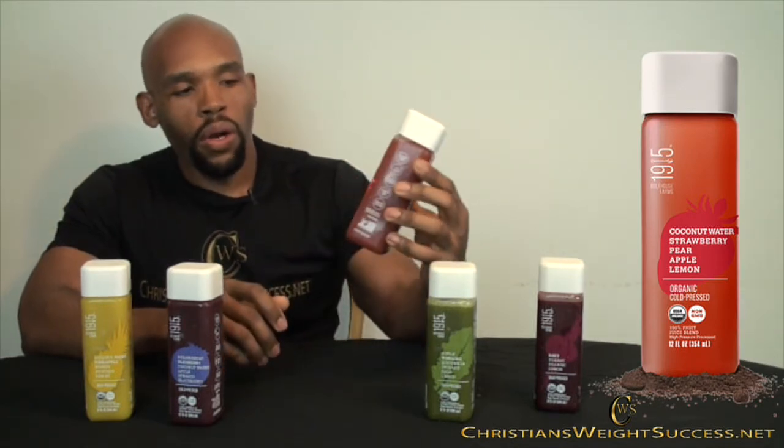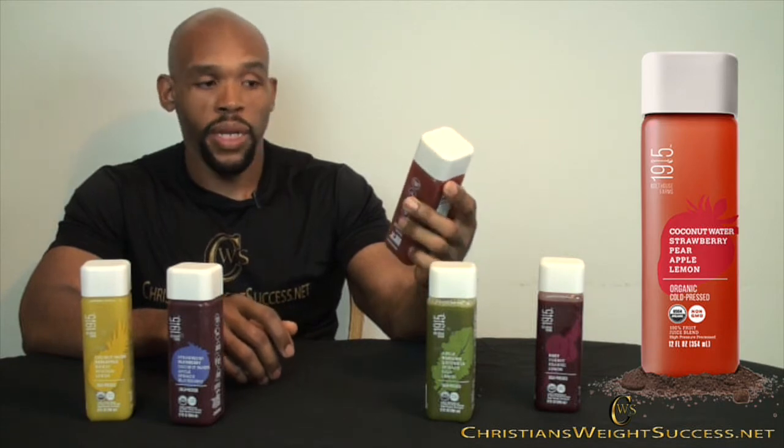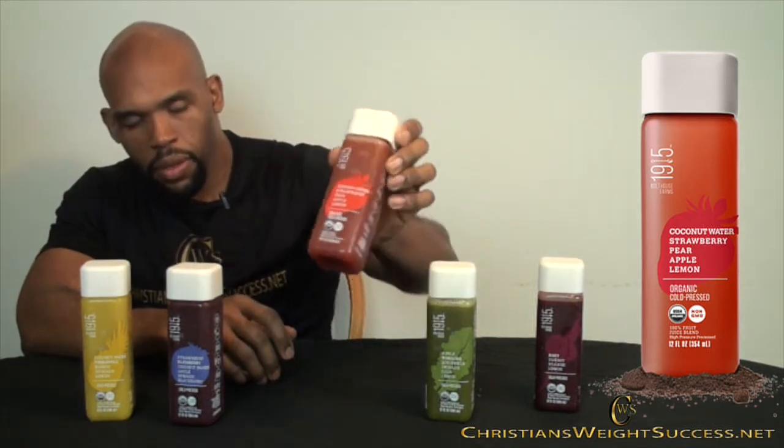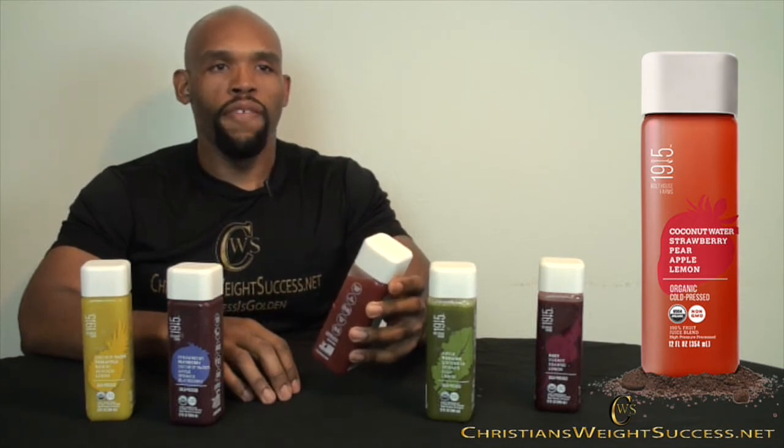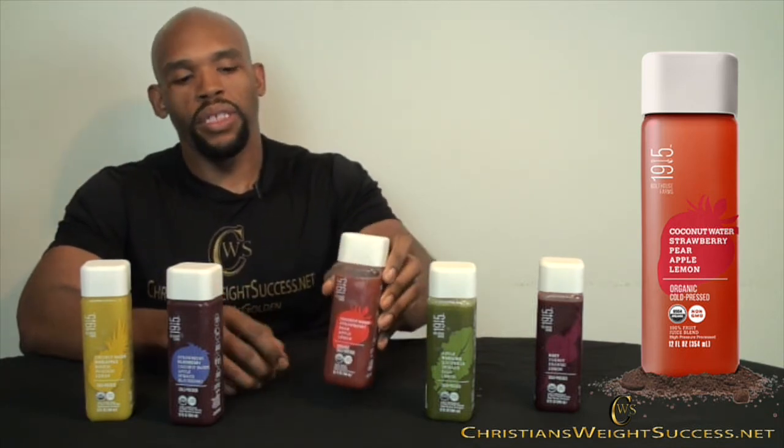Let's try this one: coconut water, strawberry, pear, apple, and lemon. Let's see how that works out. I like this one. It has a subtle taste and I can really taste the strawberries — strawberries are my favorite fruit, so anything with strawberries I'm going for it. The coconut water I can taste a little bit, but pure coconut water just has a sweet water taste to me, so not tasting it strongly here isn't a bad thing. The pear and the apple I can taste, and again the lemon gives it that tartness.